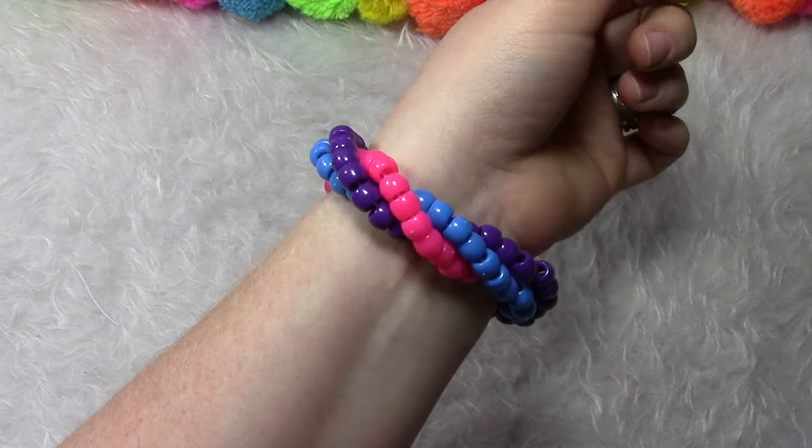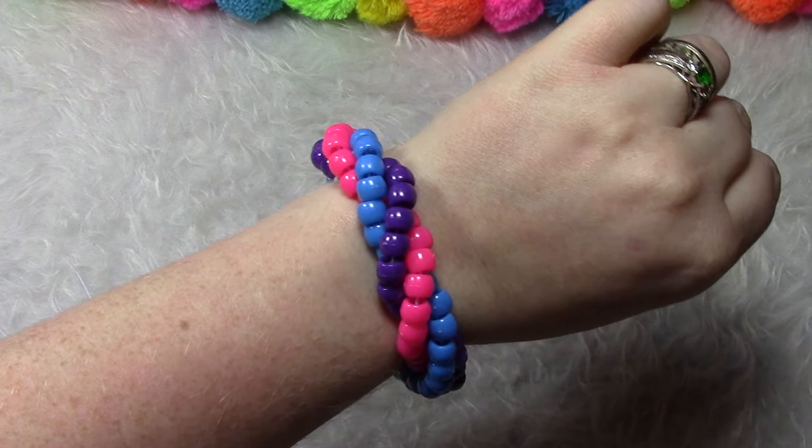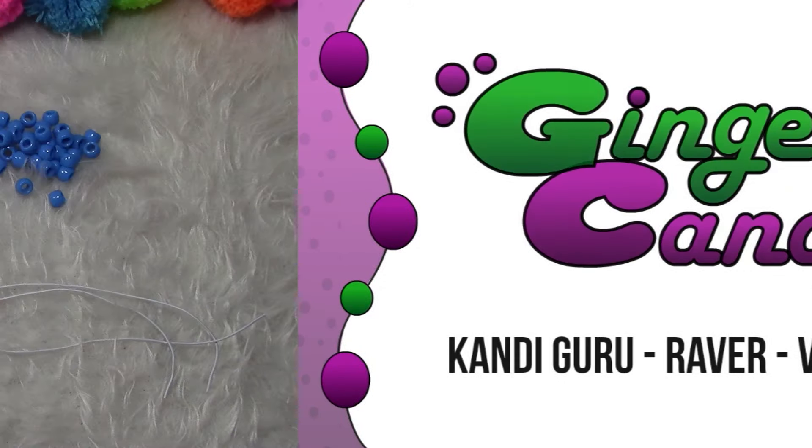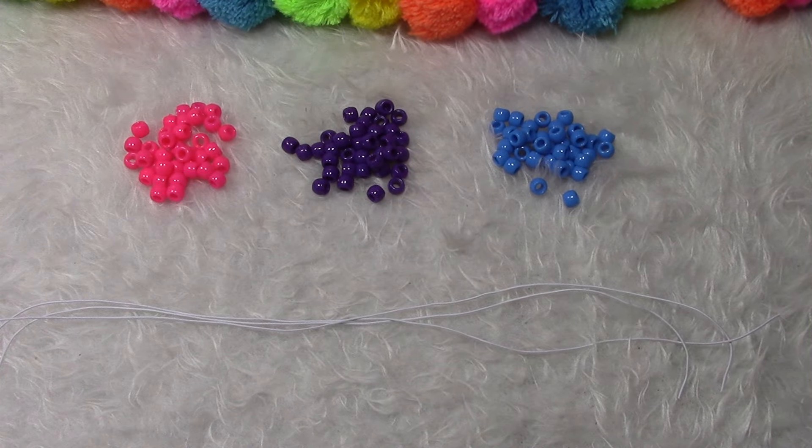Hi guys! Today I'm going to teach you how to make a twisted candy bracelet. You're going to need 35 beads in three different colors, three pieces of string about a foot long each, and a pair of scissors.